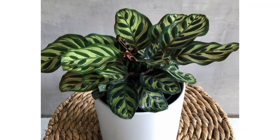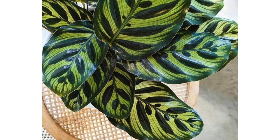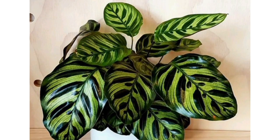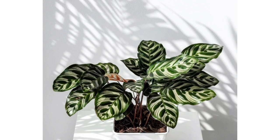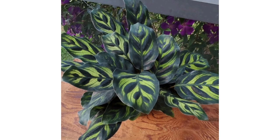Hi guys, welcome back to my channel. Today I want to talk about the peacock plant, also known as Calathea makoyana. It is a beautiful tropical house plant that takes a little bit of work to keep in good condition, so watch this video to learn all you need to know about peacock plant care.